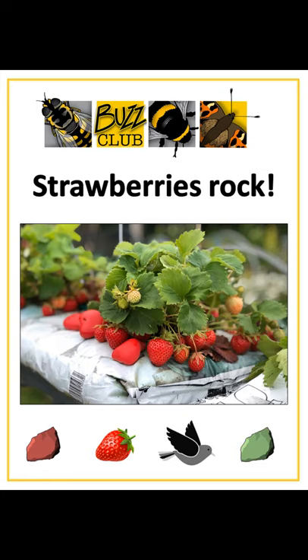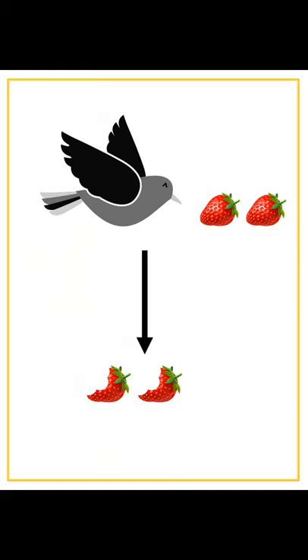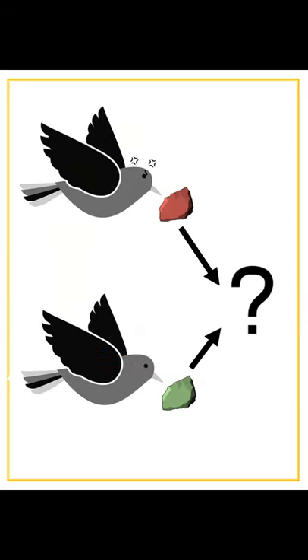Welcome to the video from Strawberry Rocks, one of the Buzz Club's projects for 2020. The idea behind this project is testing out a garden tip about how to stop birds from eating your strawberries. Birds have very good colour vision and can be very keen on strawberries, so we are testing the idea that if you put red painted rocks around your strawberry plants before there is any fruit on them, birds will learn that red things are not food by pecking them and just encountering a rock. We are going to see whether this tip actually works with the help of our volunteers.